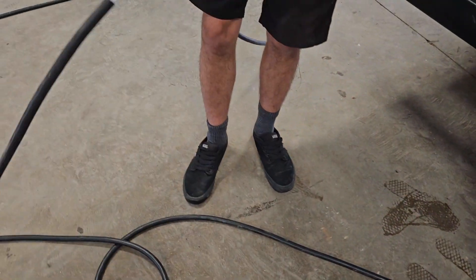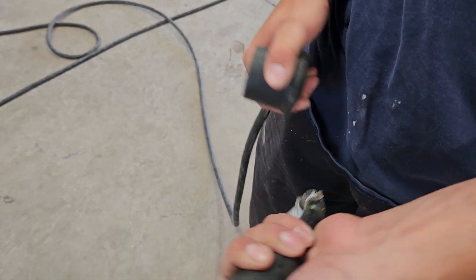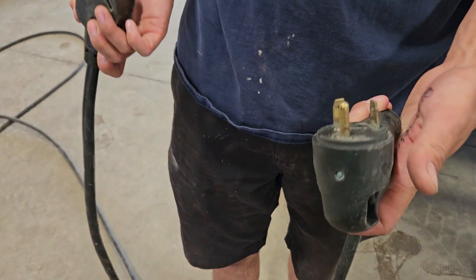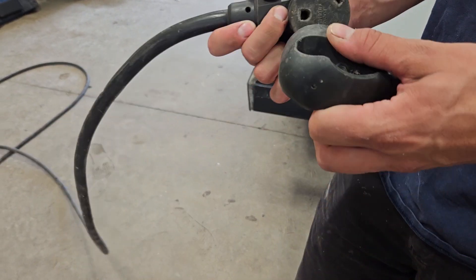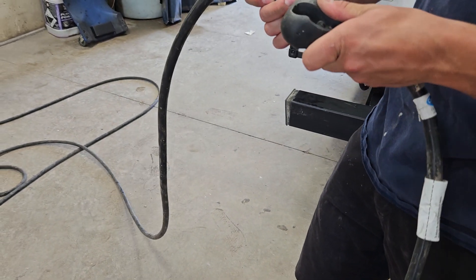At the other end you have your standard 30-amp plug end. Most campsites should have this plug. If they don't have this plug, you use your 15-amp adapter. Or if you're at home wanting to run your fridge, use the 15-amp adapter — just keep in mind that when you're using that 15-amp adapter, you're not going to want to be running your AC or anything like that. Just run basic necessities like lights and your fridge.